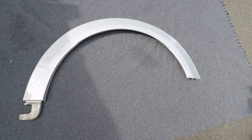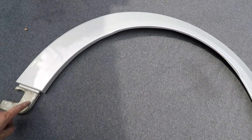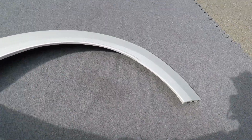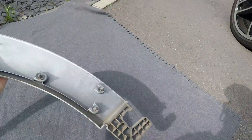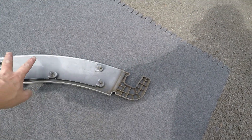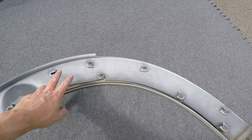We can see this is the arch as it's off the car. This was the hooked part that was hooked behind the side skirt that we had to lift out. If we flip it over, we can see the design on the back - this was behind the side skirt, and these are the clips that run all the way along.